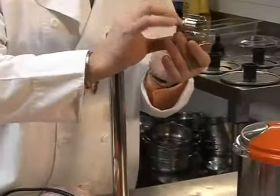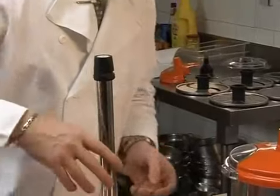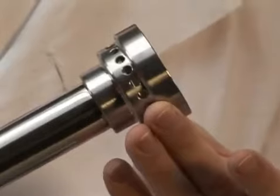The Dyna Turbo mixer tool is for emulsifying sorbet, ice cream and gelato. This attachment comes with two different mixing heads.